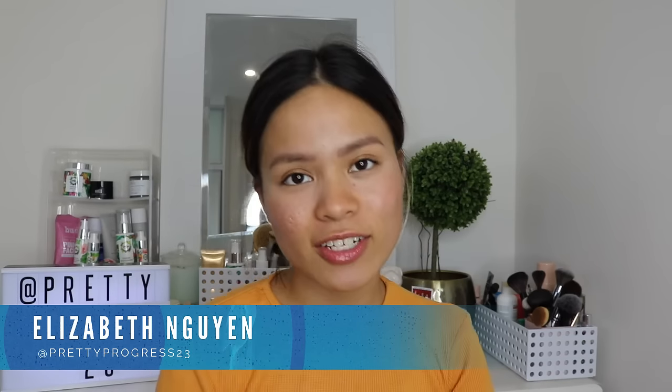Okay, I'm feeling really good vibes today. Pretty Progress Unit 3, aka Elizabeth here. Welcome back to the Yakni channel.